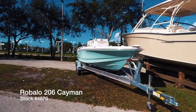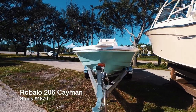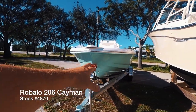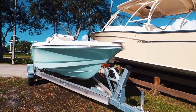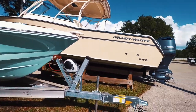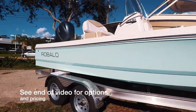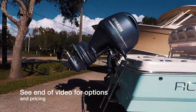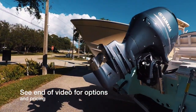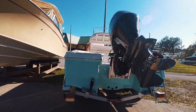We just received our new Robalo 206 Cayman. For this 2018 model year we do have the full seafoam green hull. You can see the aluminum swing-tongue trailer with dual axles and brakes. We're gonna power the Cayman with a 150 Yamaha, and I also have trim tabs.